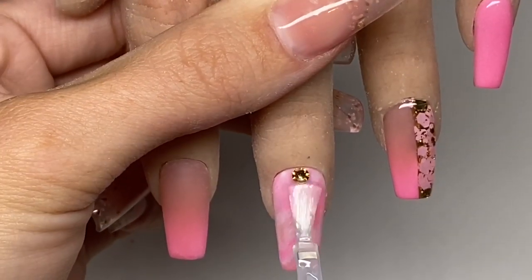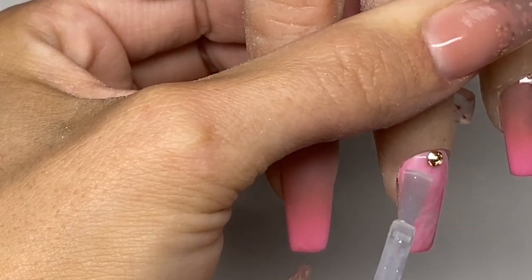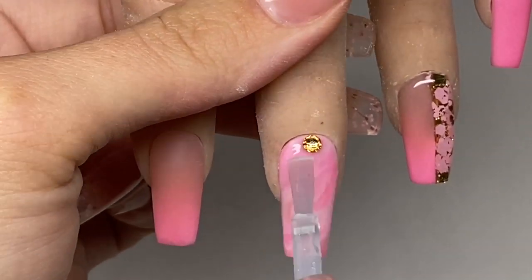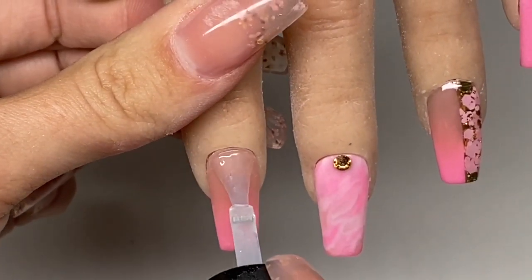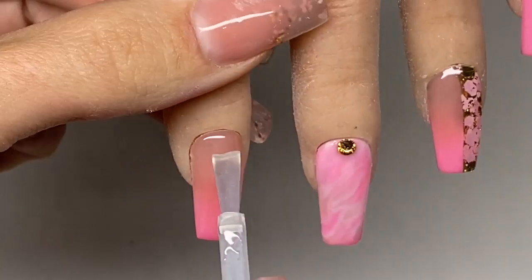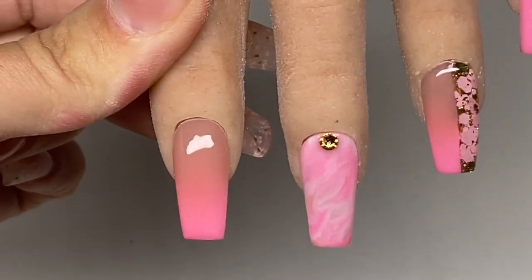Once I top coated those, I cured them in my LED lamp for one minute. If you're using UV make sure you cure for two minutes. I did actually go in and put a little bit of cuticle oil on her - I want to make sure she's getting the full package. It's so funny, so freaky, but they're just brilliant. I do recommend getting one of these, especially if you're just training. They're just so realistic - it's literally as if I'm doing it on a real person.